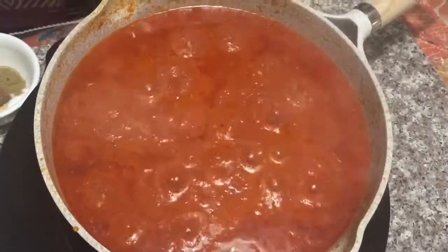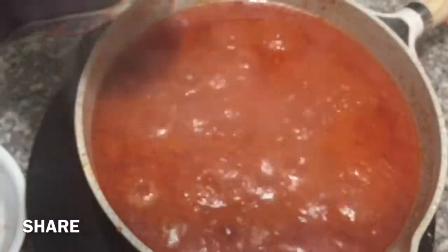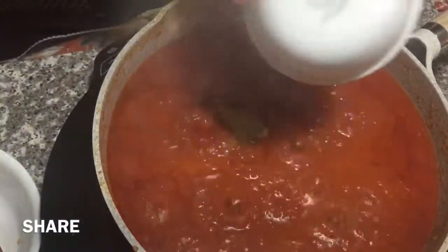My stew is about halfway done, so now I add my spices and some salt and continue cooking.